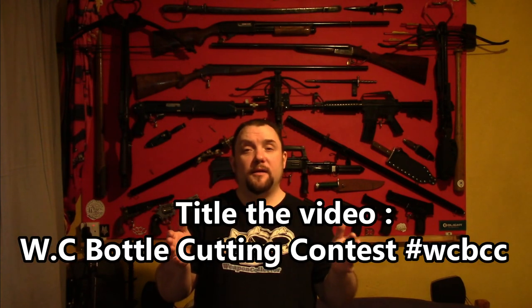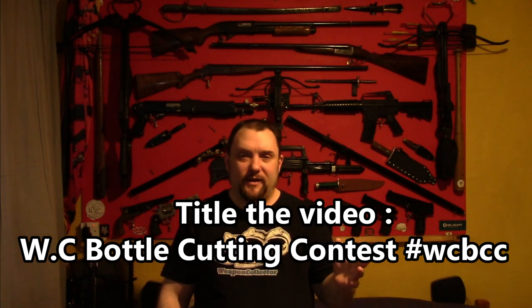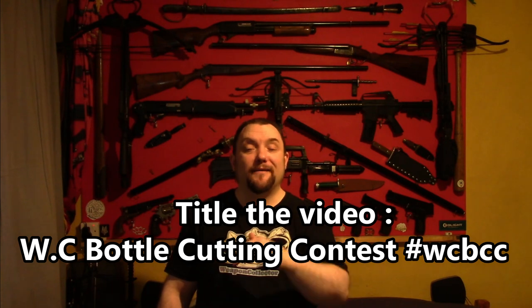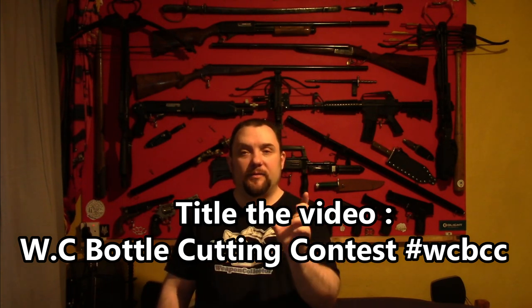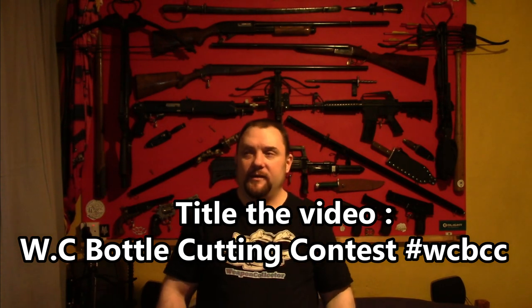Record yourself cutting the bottles. Make sure you let me know, because if you make these videos and you don't tell me I'll never know. Maybe hashtag it — I'll add in the description what hashtag to use and I'll find them easily. But I'd rather you come to this video and tell me you've done it. Upload that video and title it whatever title I say to title it.